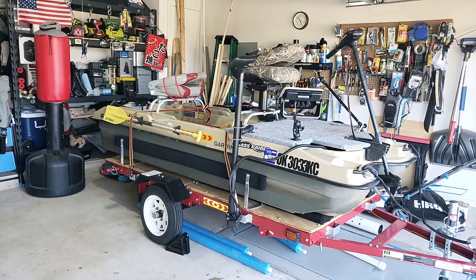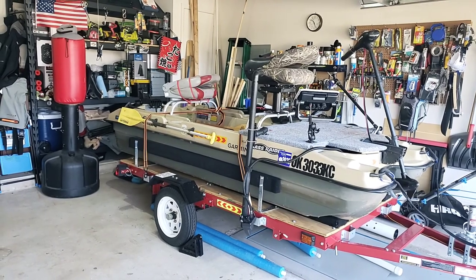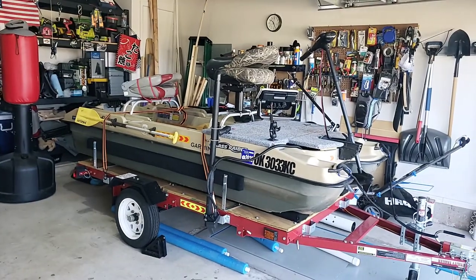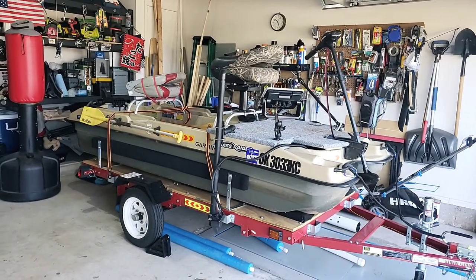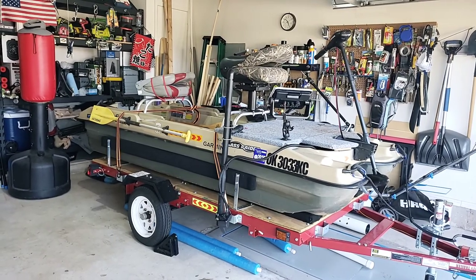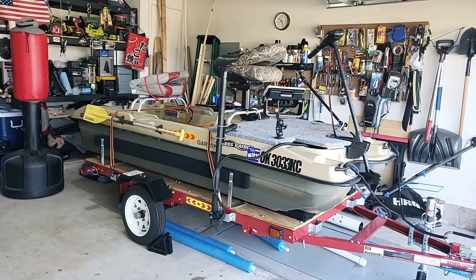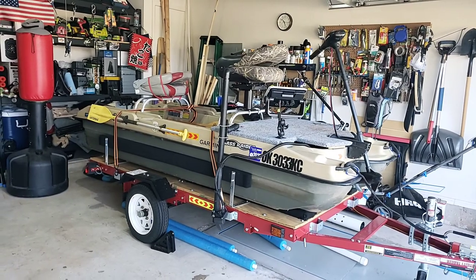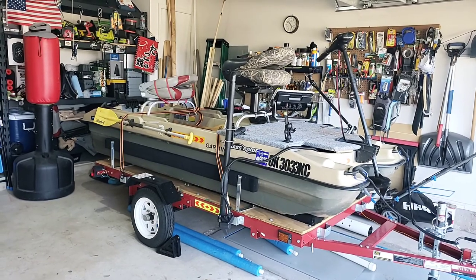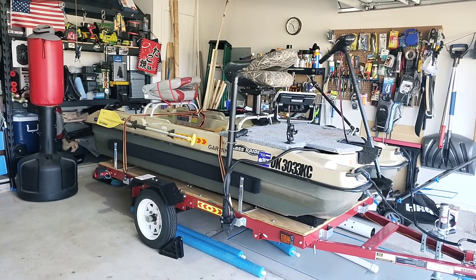Hi everyone, what you're looking at here is my Bass Raider Pelican boat after about a year, maybe a year and a half's worth of modifications to the boat and the trailer. Mostly these ideas are a hodgepodge of ideas I got online. Looking at the deck, I got the idea mainly from Max Cast Fishing — those guys are just really in-depth — so shout out to him for doing such a great job and inspiring me.